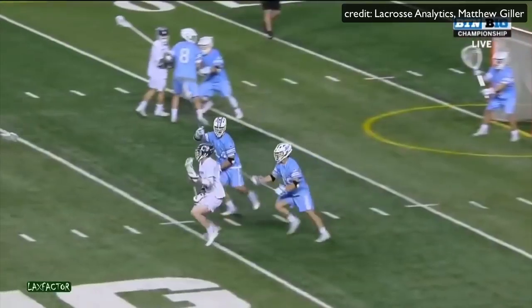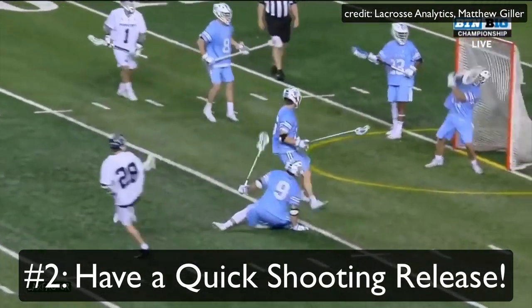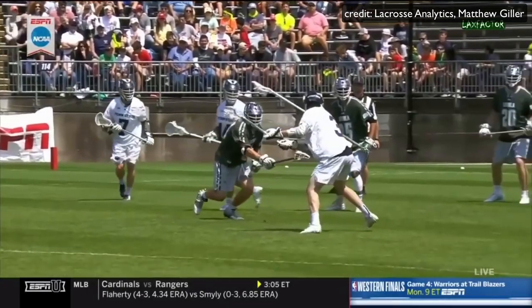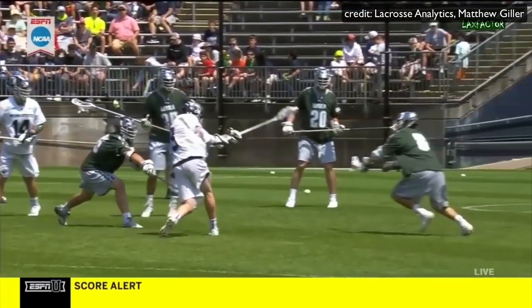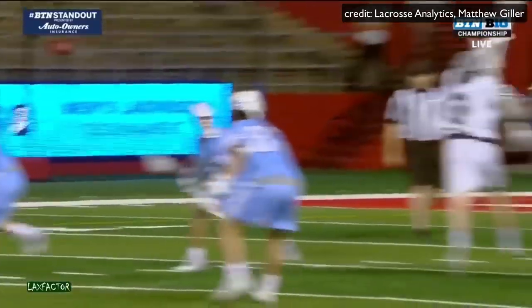The number two way to start shooting like Mac O'Keefe is by having a lightning fast release. No one has a quicker release than Mac. This guy has the ball on his stick for maybe half a second and it's gone. No unnecessary cradles, no wind ups — just catch and shoot.